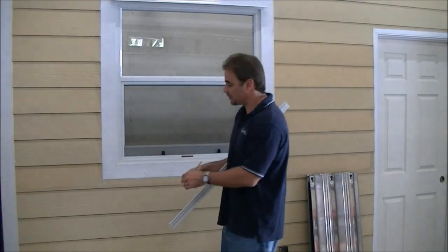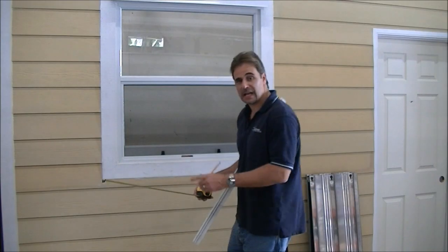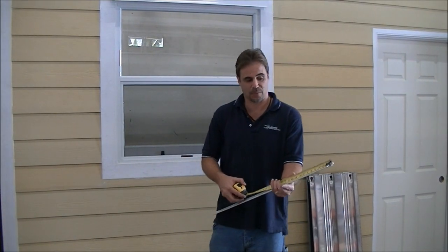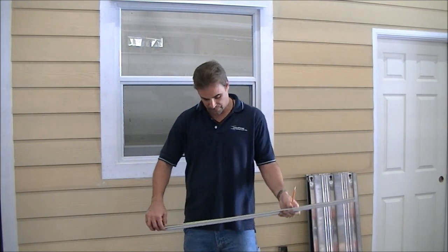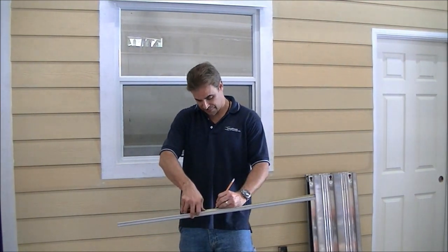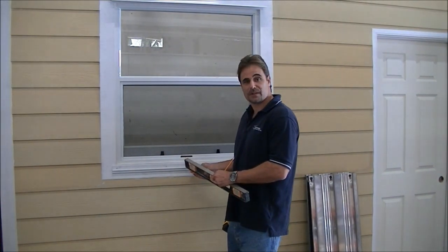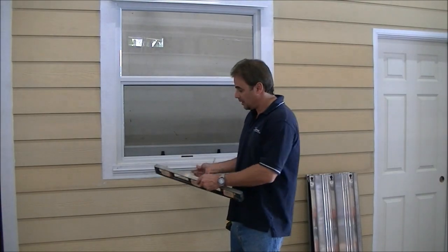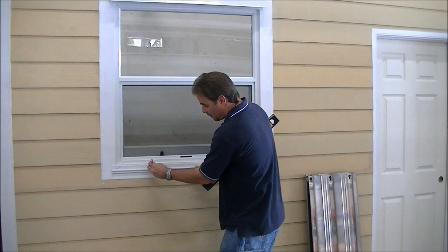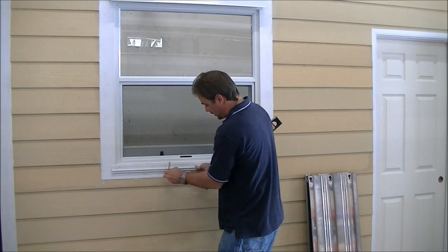We're going to find the center point at the bottom of the window now — 18 and a half inches. Our window was 37 wide. And we're going to find the center point of our F-track, which is 19 and a half. We'll make a little mark at the center of the track and line it up with our inch-and-a-quarter mark on the windowsill.